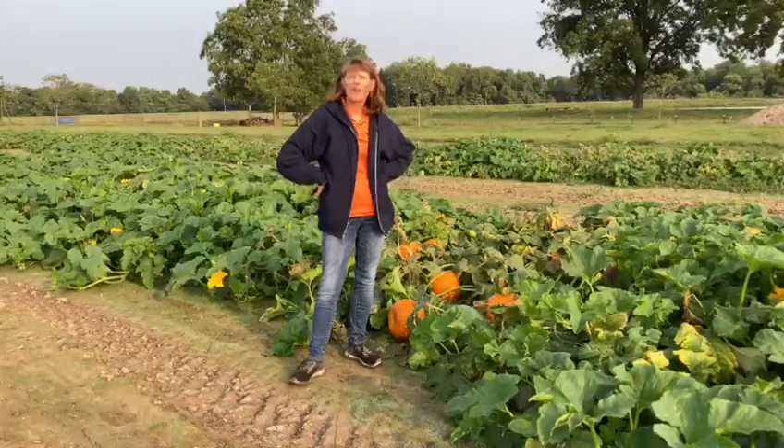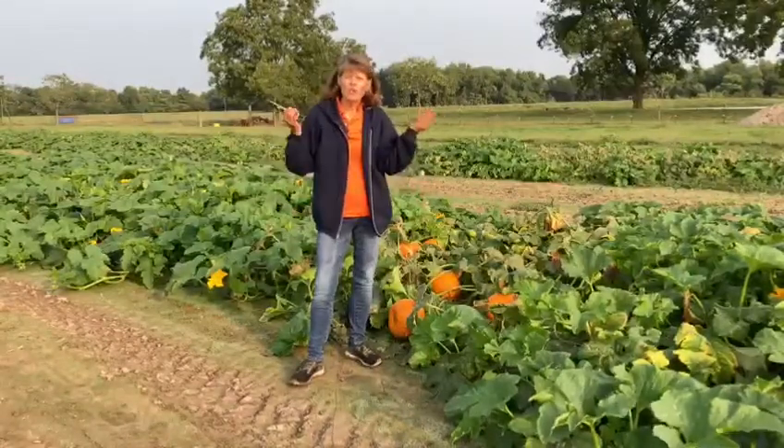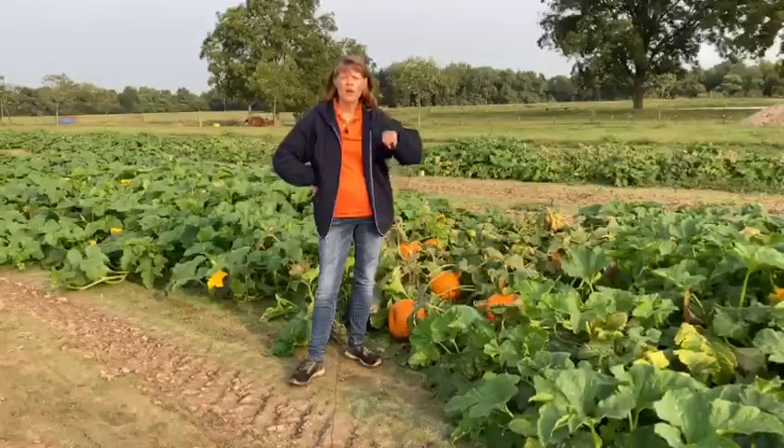Down through the years I've had lots of people ask me, I want to pick the perfect pumpkin. How do I know what to look for? Well, I always tell them three things to watch for.